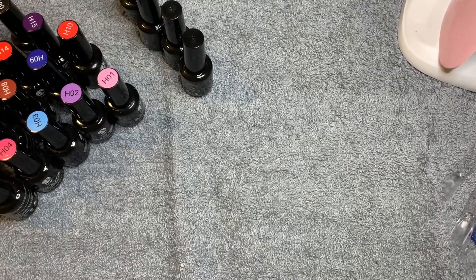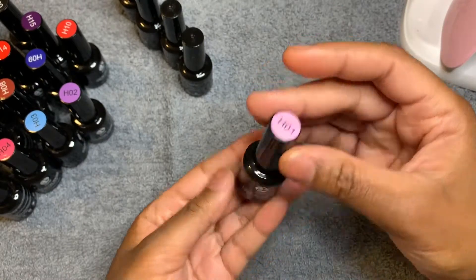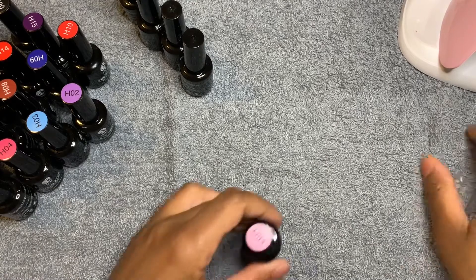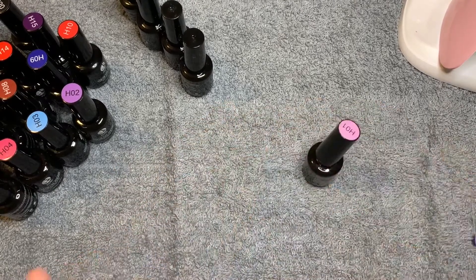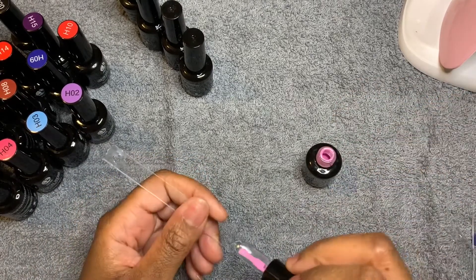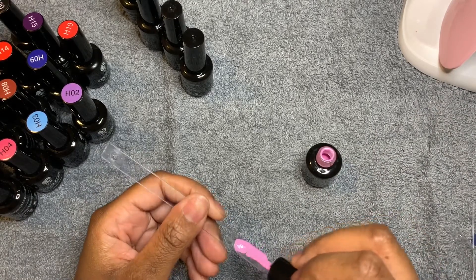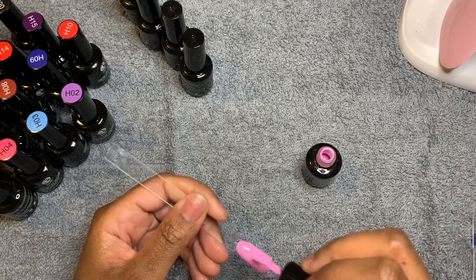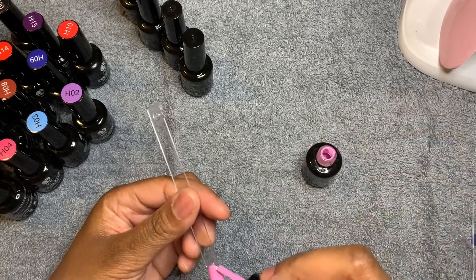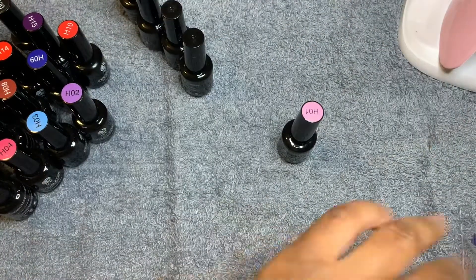We're starting with number one. It doesn't have labels or anything, just the color at the top and the number. I've got my swatch bits to the side and we are ready. I'm going to let you guys know how this polish is, what I like, what I dislike. Very pretty — I love it, very opaque too. As y'all can see, that was one coat. One coat coverage — I love that. Okay, so we have number two.